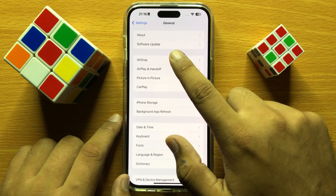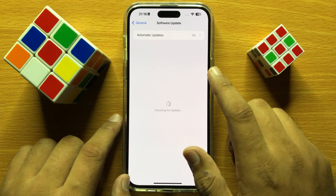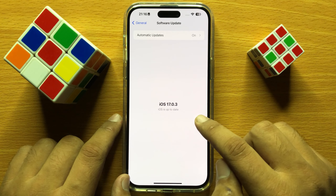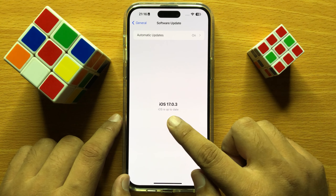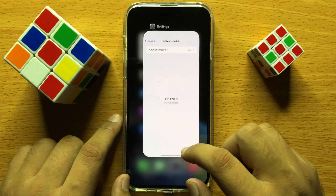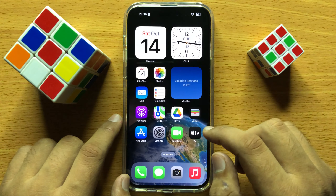Click on Software Update and update your iOS to the latest version. After updating the iOS to the latest version, proceed to the next step.